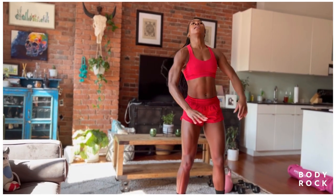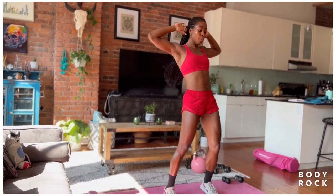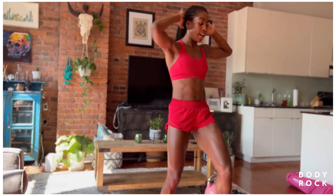Then we're going to take it into our standing oblique crunches, alternating those elbows to knees. Hit, hit, hit.